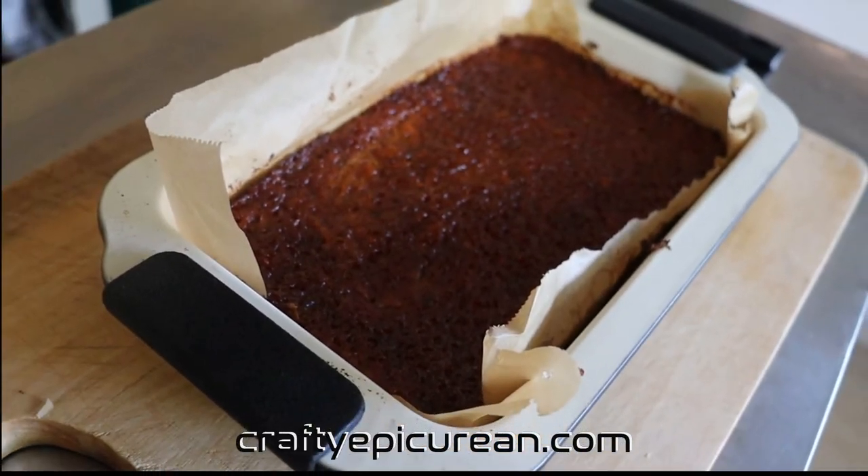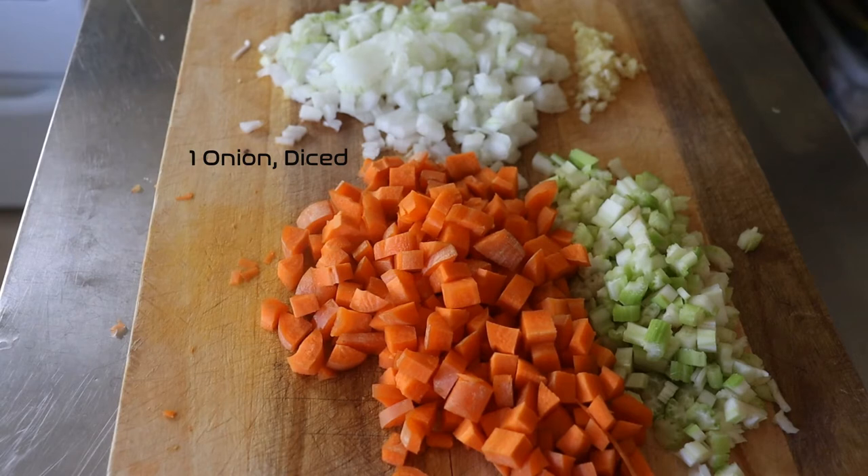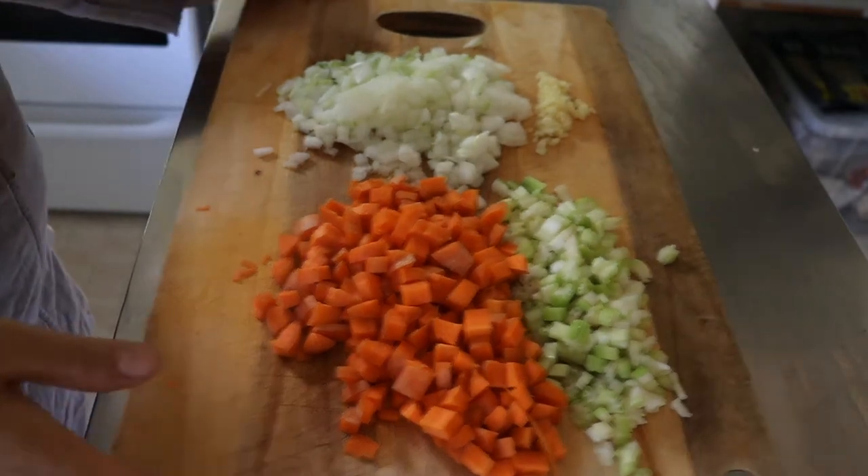The first step in the recipe is to chop up all the veggies. That's two carrots, an onion, five cloves of garlic, and three stalks of celery, all diced. That's ready to go into the food processor, which we will see in a moment.